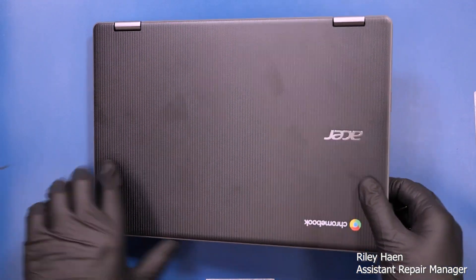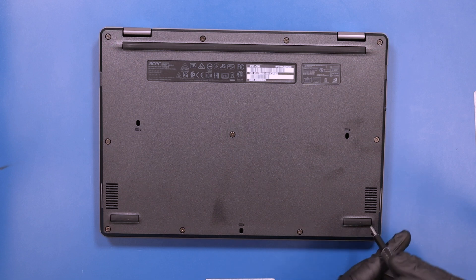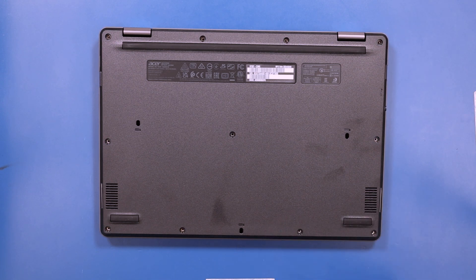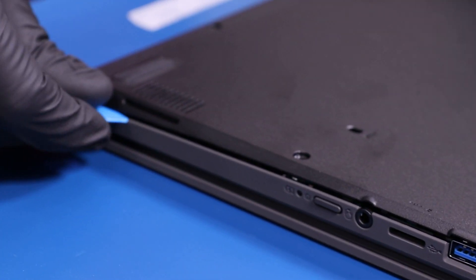Flip the device over and remove 11 6mm screws from the bottom cover. Gently insert the opener pick between the bottom cover and the palm rest and slide along the edges to pop the bottom cover free.